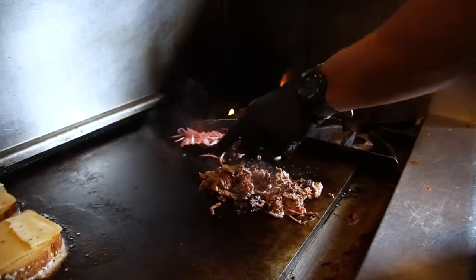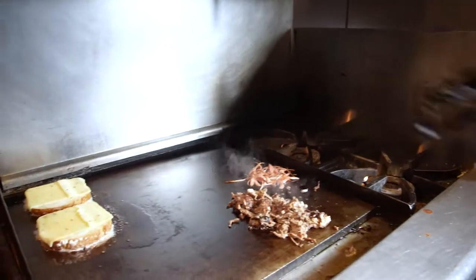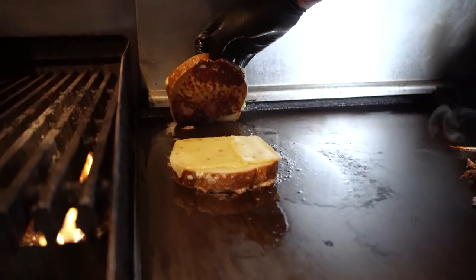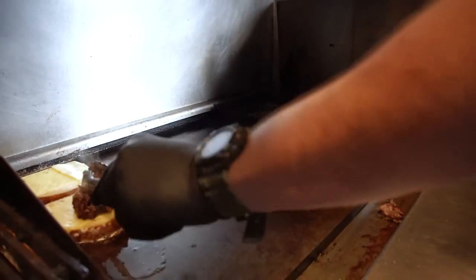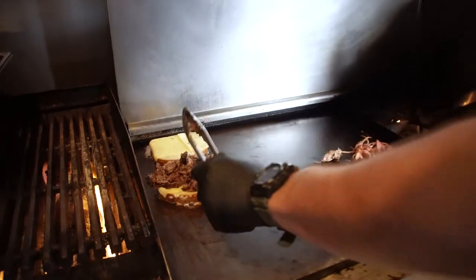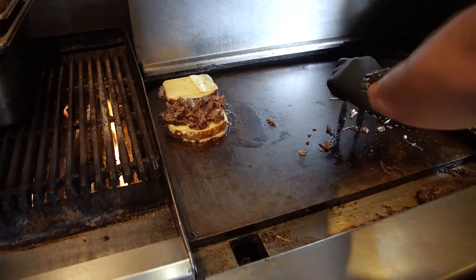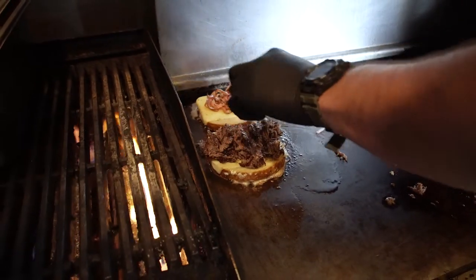These are our pickled red onions that we do in-house, and we're gonna caramelize them up — get a nice brown on each side. The short rib is there, and these red onions are starting to get a nice color to them. Put that on that side as well.